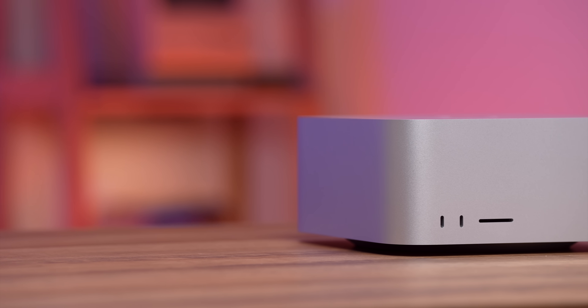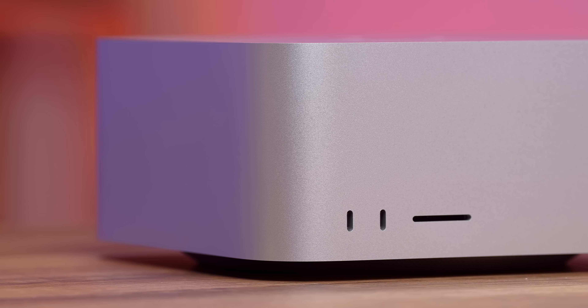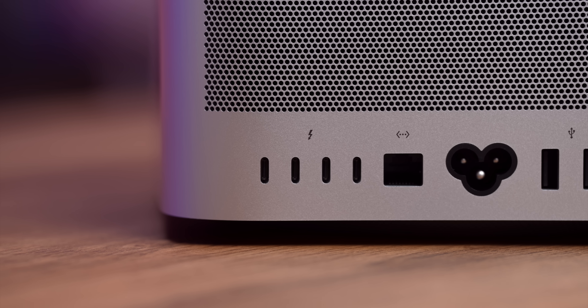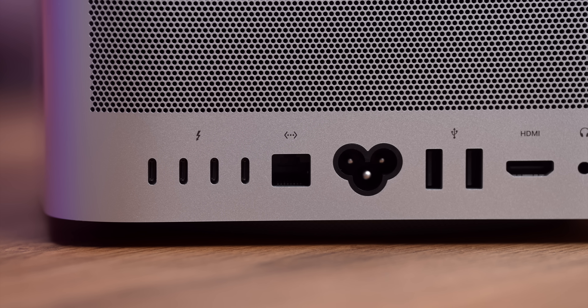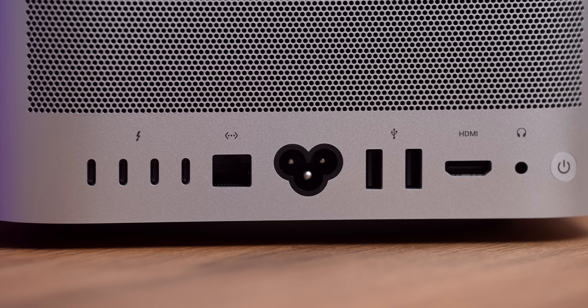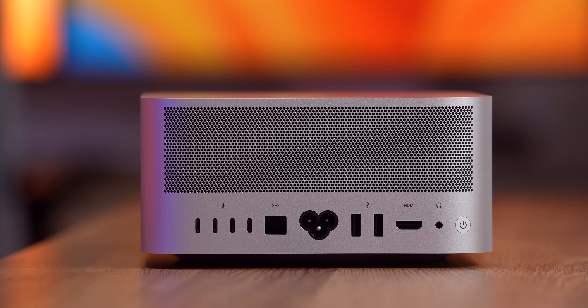The ports on the new Mac Studio also got a big upgrade. On the front, it has two USB-C Thunderbolt 4 ports plus an SDXC card reader. On the back, it has four Thunderbolt 4 ports, 10 gigabit ethernet, two USB-A ports, an upgraded HDMI port that supports up to 8K resolution, and of course, a headphone jack. Plenty of I/O to connect almost anything that your little computer heart desires.